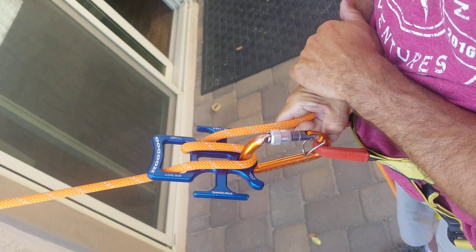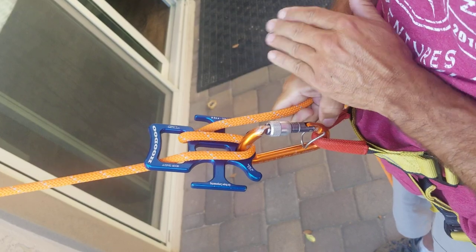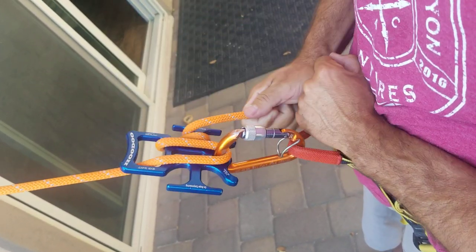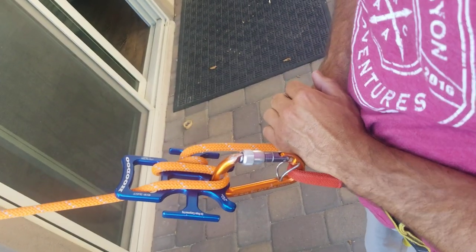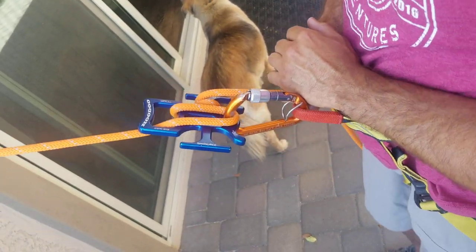If you're on a skinny rope or on the heavier side or carrying a big load and you need more friction on the fly, you can simply wrap the arm one more time. That'll provide even more friction, and for most folks in most situations this is more than ample, even on a skinny rope.